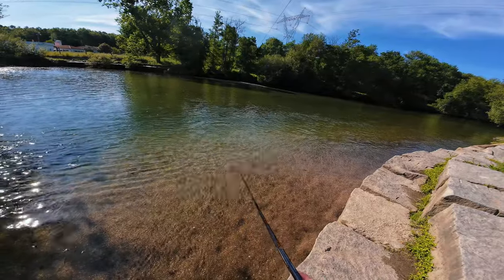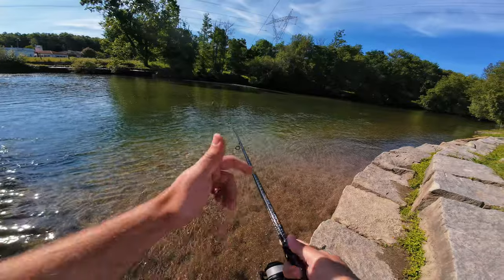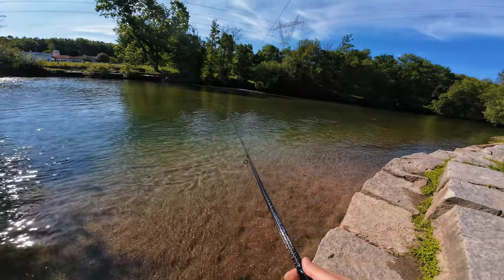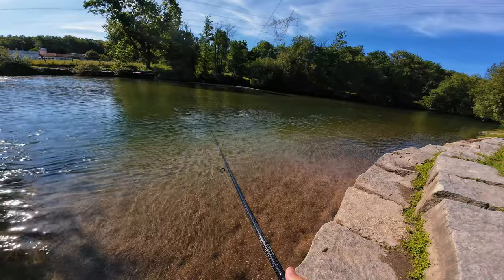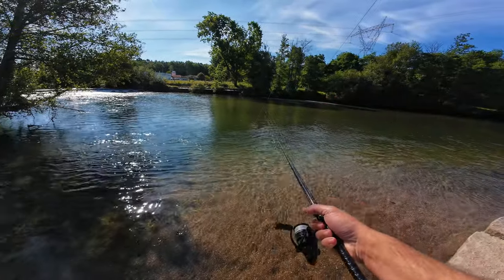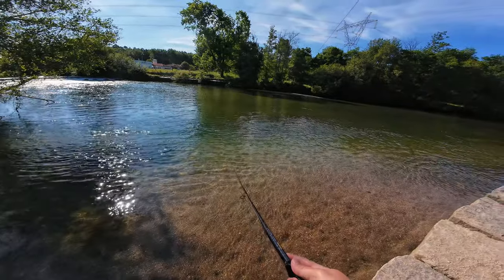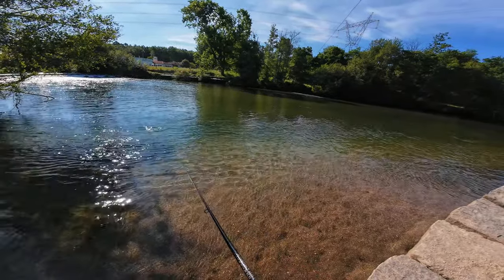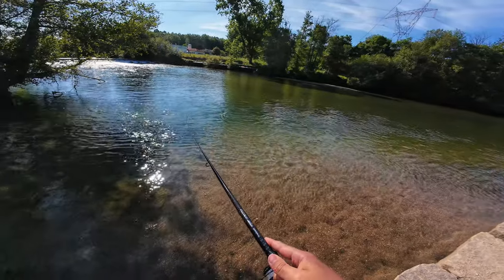I cannot yet go inside the main river because if I want to fish the shallows, the fish are not yet there. They are hiding on the lower points of water, so that's making things harder.